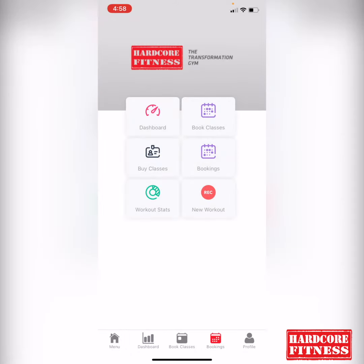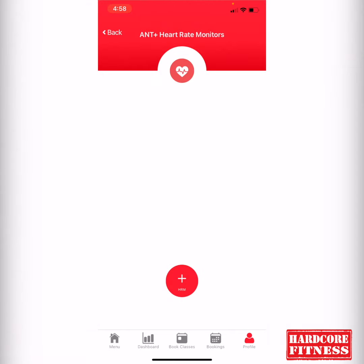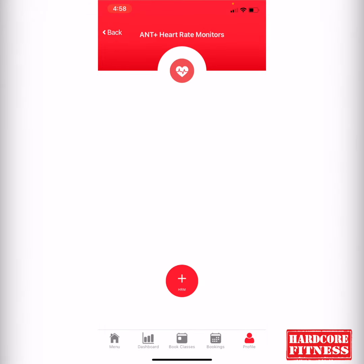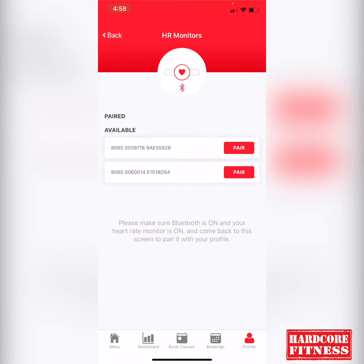If you are trying to register your heart rate monitor, you'll go into Profiles on the bottom. Then you will pick either the Ant Plus or BLE heart rate monitors — both should work fine. If you go to the Ant Plus heart rate monitors, you'll click the plus sign and follow the process from there. Or you can use the BLE heart rate monitor via Bluetooth, and you can hit 'Pair' once it finds it, and then you'll be good to go.